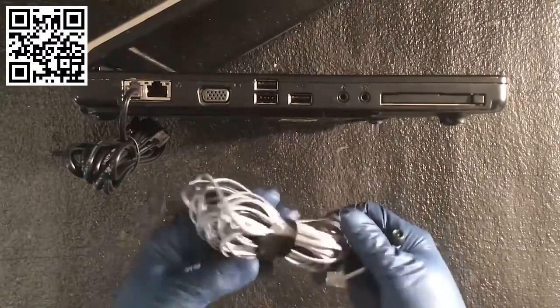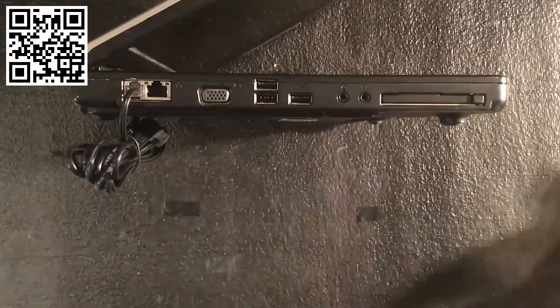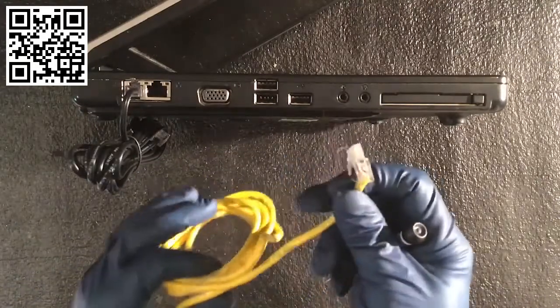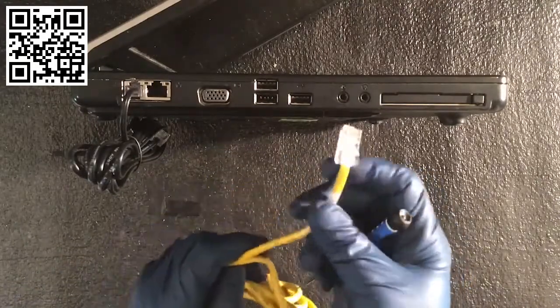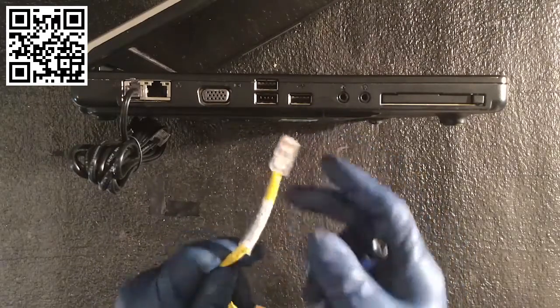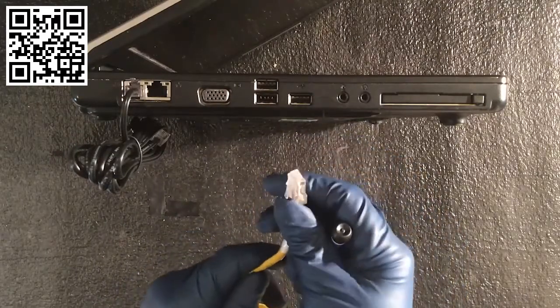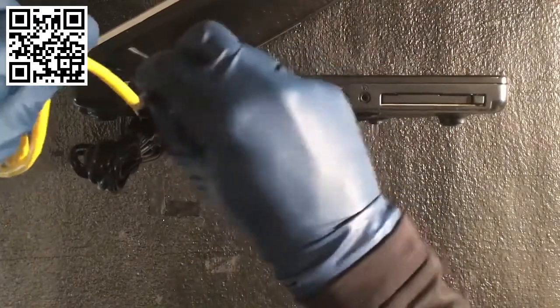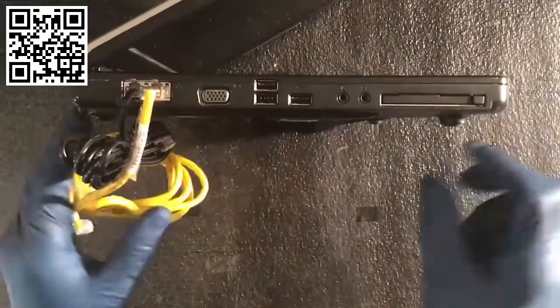Here's another one similar to it — you'll see these quite commonly. Then we've got an ethernet cable. This is what you use to connect your internet or modem. This is an RJ45 connection, and this happens to be a piece of Cat3 wire. Connect that in there.